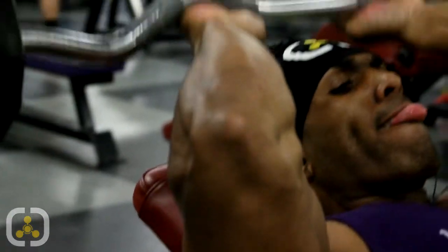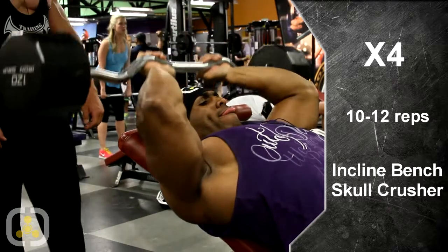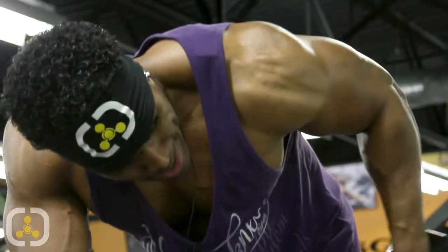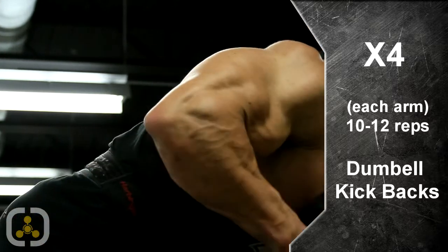Jumping into our second exercise on our triceps — we're going into an incline bench skull crusher. A little bit slimmer than shoulder width on the grip. Down slow, up slow, really focused on the motion. Like Jonas said before, you don't need a ton of weight to get that muscle to pop. We're going to be shooting for four sets, 10 to 12. Now we're doing some dumbbell kickbacks. Not going too crazy on the weight — this is more of a controlled movement with a real tight squeeze at the top. Slow on your eccentric motion — you get better results.